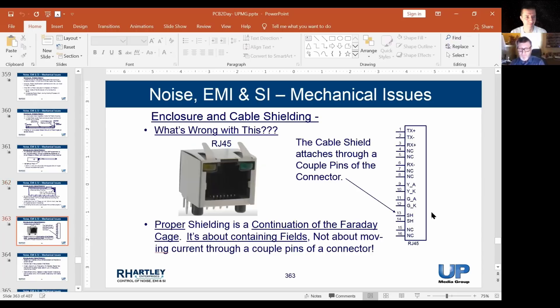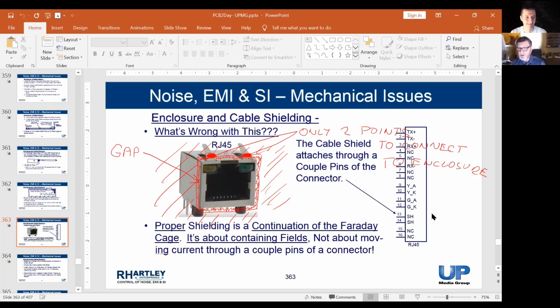Here's an RJ45. Somebody asked me: didn't you ever use RJ45s when you were in telecom? Yes, we used them, but not for shielded cables. Look how this thing works — there are two pins on this connector that attach to the shield. It's not a 360-degree attachment. Because the shield still has an opening at that connector, we had so many problems with this. If you put energy inside the cable it'll escape out, and if the outer shield collects energy from the outside world it'll couple into the system.